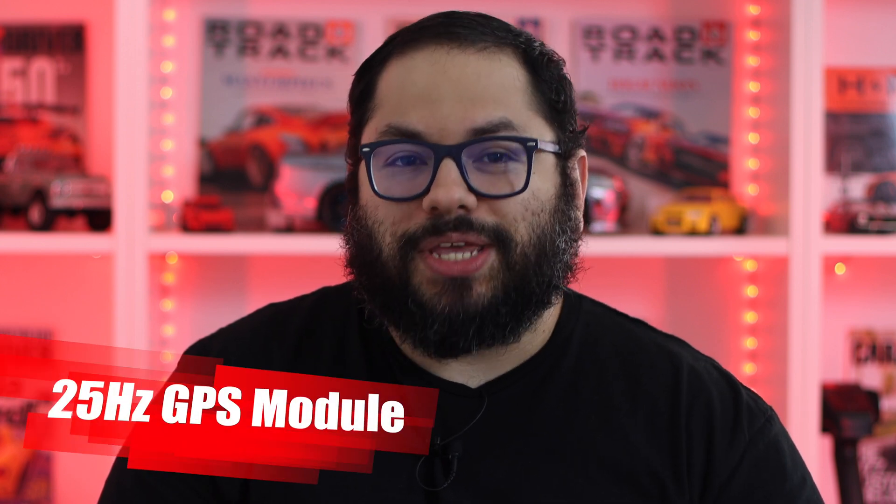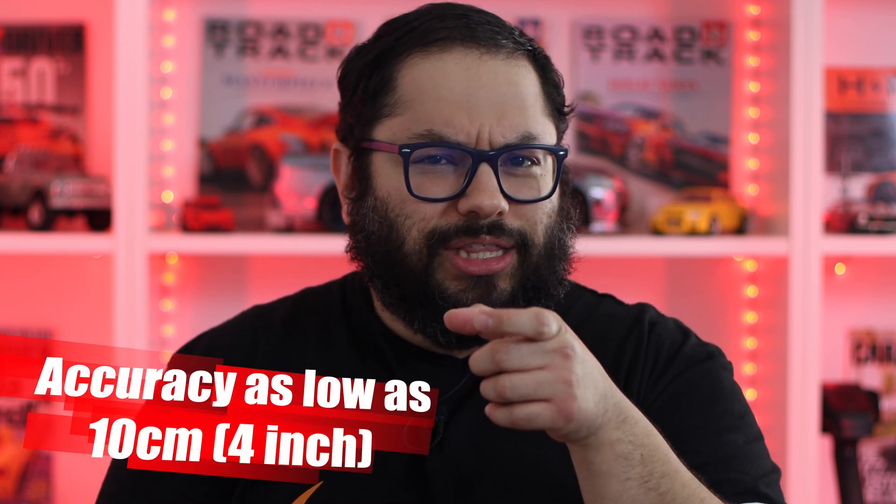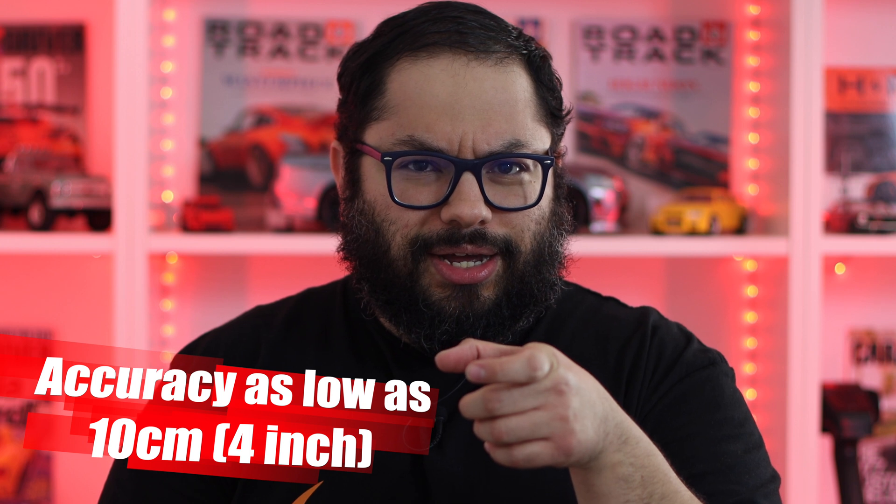I do want to go through some of the more technical specs. We have a 25 Hz GPS module in this. It's really accurate — it can sense the smallest of movements. I was really surprised; they mentioned up to about a four-inch difference is the varying degree of accuracy. That's actually really, really good.